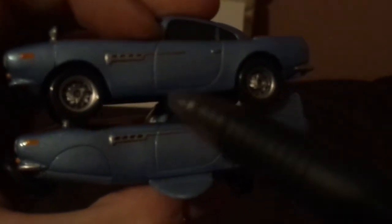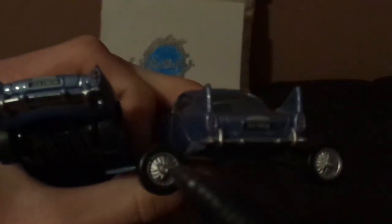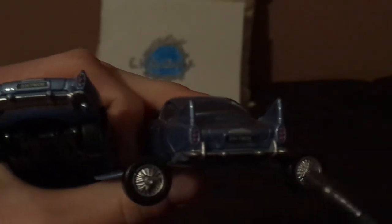Wheels versus no wheels. Submarine wings versus no submarine wings. Back wheels sideways versus back wheels as the propeller.